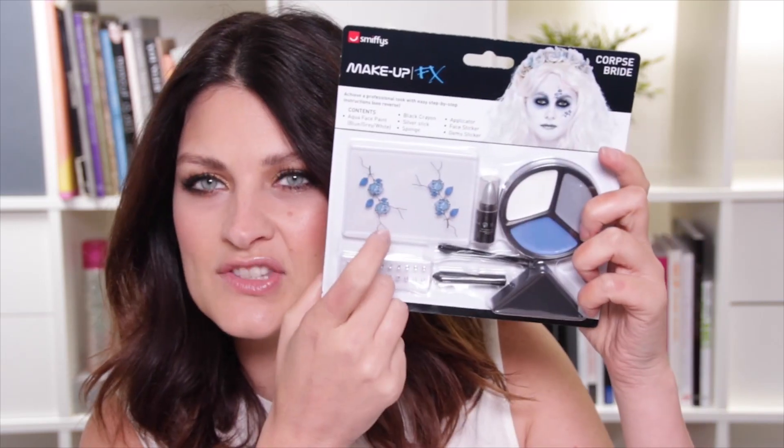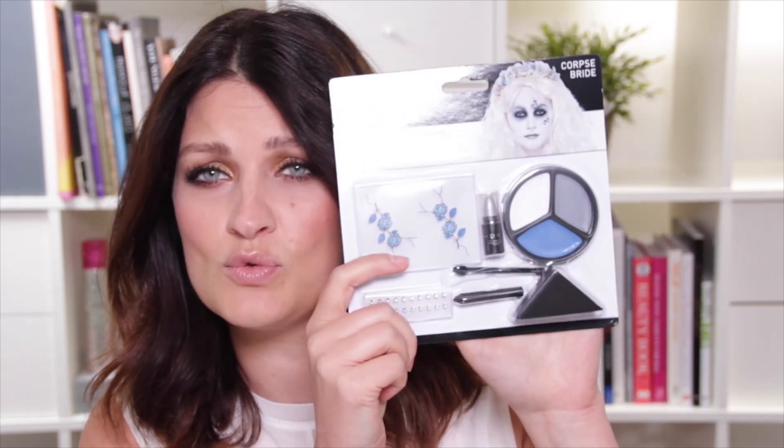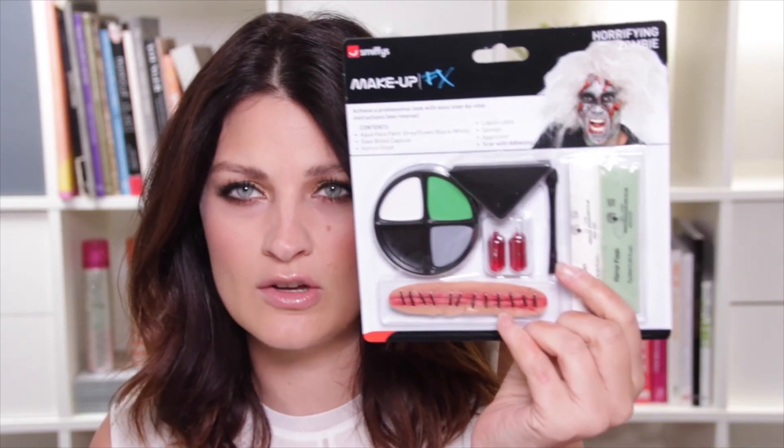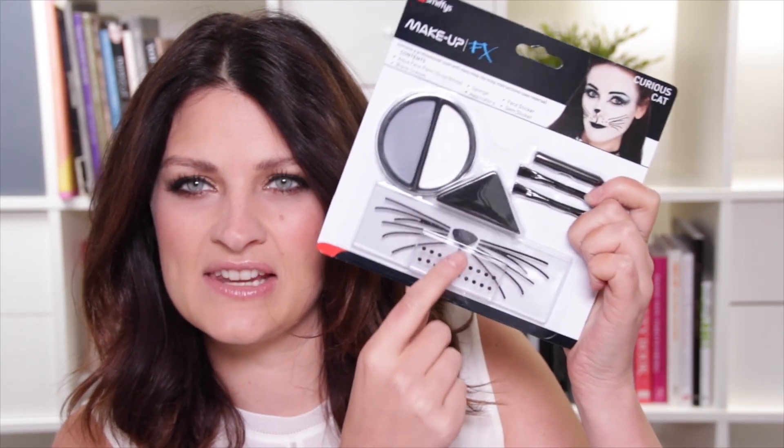Asda have broken it down so it's really nice and easy, and what they do is they sell these little kits. This one here is Corpse Bride — it comes with little decals that you can stick on, and everything you need to create the look is in the kit. They also have a Horrifying Zombie and a Spooky Spiderweb one. The one I'm going to do is very popular with girls the world over: it is the Curious Cat. It's got little decal whiskers and a nose, so it's really simple and all we need is a pretty easy makeup.